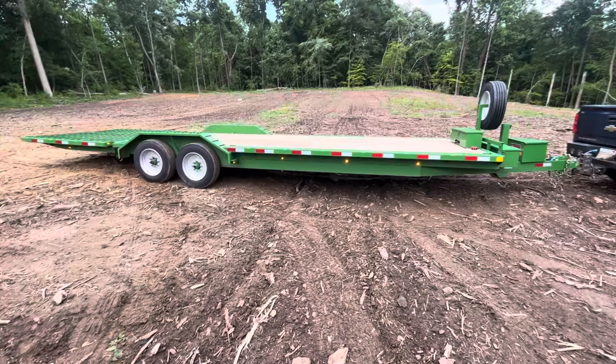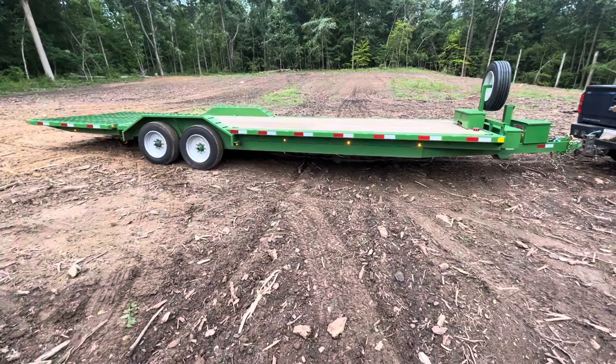Hey YouTube, hope you guys are doing well this evening. I just wanted to show you guys my 2023 Hull Porter trailer, made by Hull Porter out in Iowa.